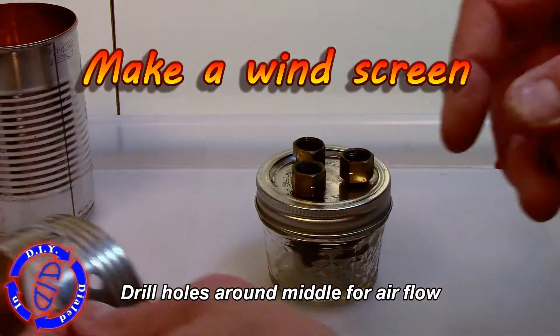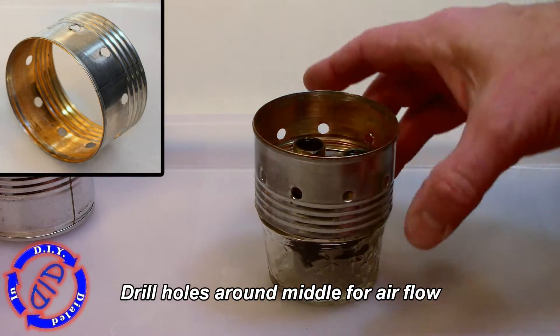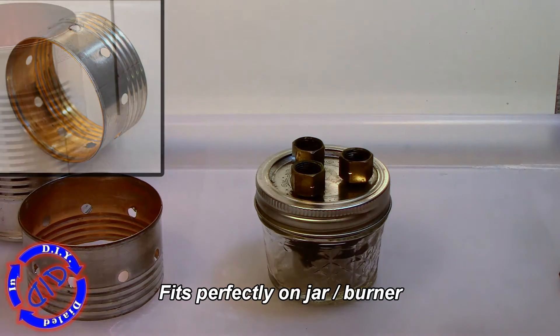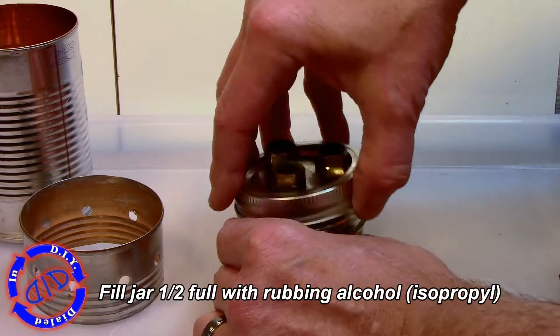A standard soup can is perfect for this. I just went down a few ridges, cut it loose, drilled holes all the way around the outside, and you can see it fits perfectly right on top of this jar. That makes a great little burner windscreen.